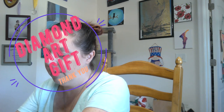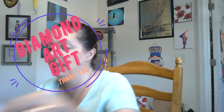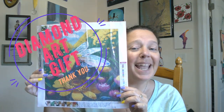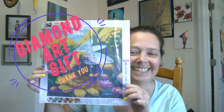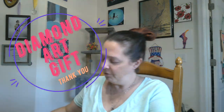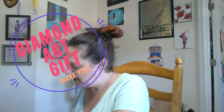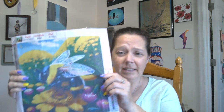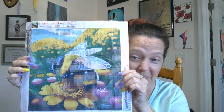Which one should we start with? Let's just start here because it's the colorfullest — most colorful. And it's a bee. He's so cute. He's got a couple of wrinkles in it. I was going to glare for you — let's see if we can get rid of those. It barely helps, but it makes a difference.